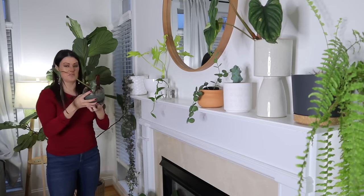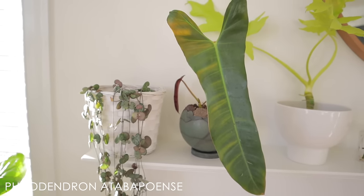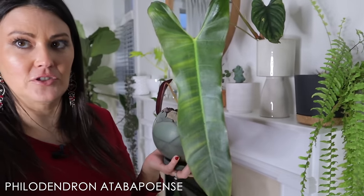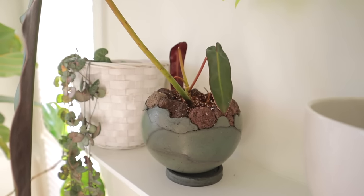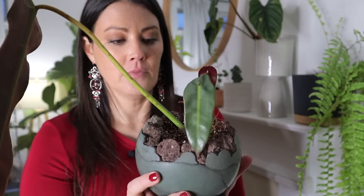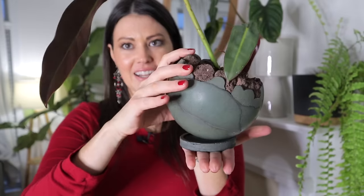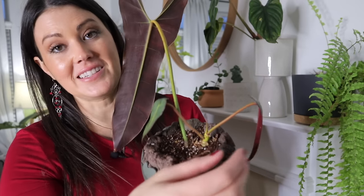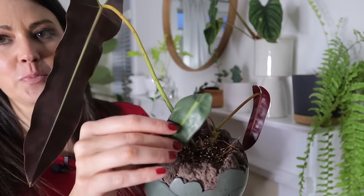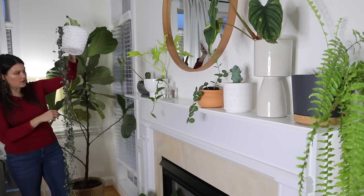This beauty is a Philodendron called an Atapuensi. This was a cutting and this was the original leaf — look how good it's still doing, though it's starting to fade a little. I'm equally obsessed with this pot — I purchased it as a memento from a plant shopping trip I did in Copenhagen, Denmark. It's done by an artist in Berlin and it just kind of sits crooked like this. The plant has started to put out new leaves finally — not just one but two — and it looks like a little baby third is coming out as well.